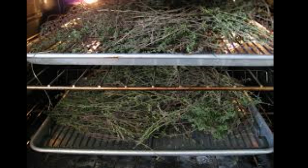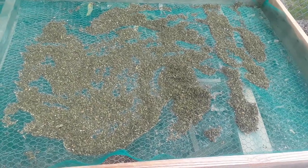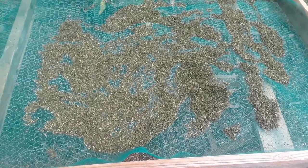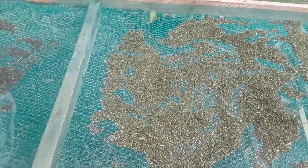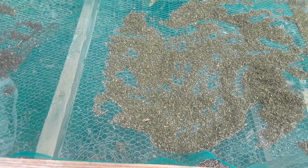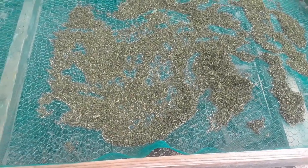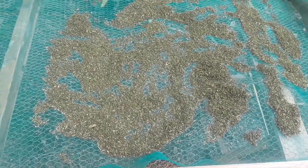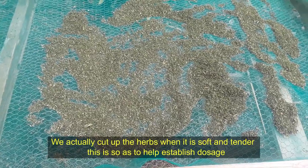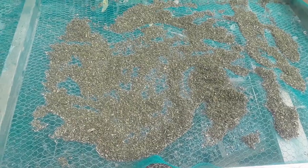This is actually one of our dryers that we have. If you notice, it's built out of wood. Below the wood we have a metal mesh which helps with support, and then on top of the metal mesh I have a window screen, because we don't want the herb to be in direct contact with the metal to cause any reaction. This particular herb is going to be used in our next video for our herbal formulation.